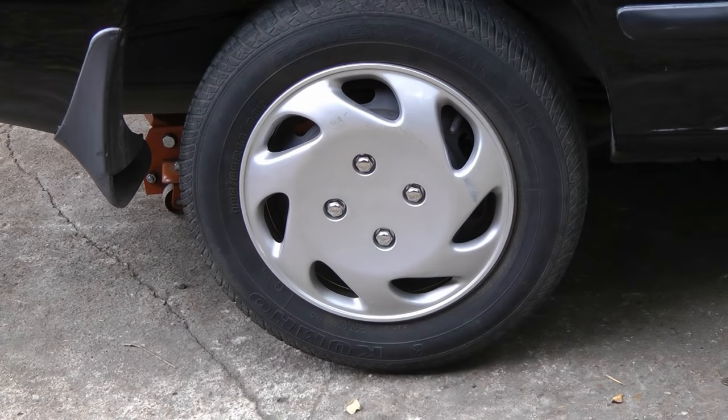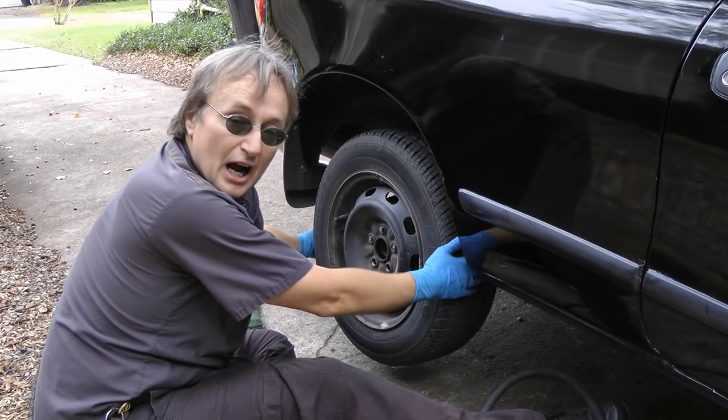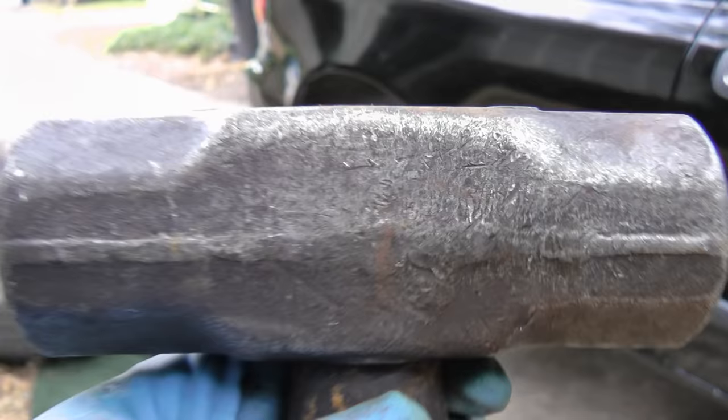First thing you want to do is jack it up in the air. Get it a few inches above the ground, and take off the wheel.